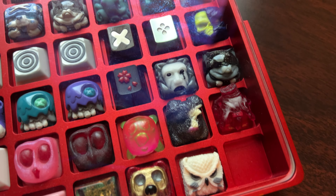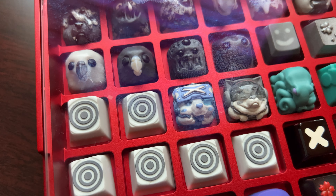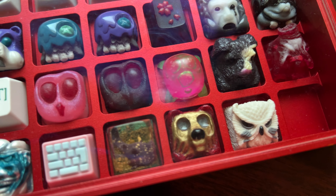Here are most of my artisans. I have more that I just need to add to this box, and probably some that I can take out. If you have any questions, just feel free to hit me up.